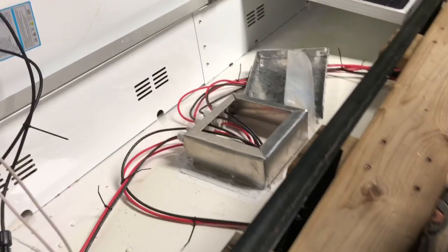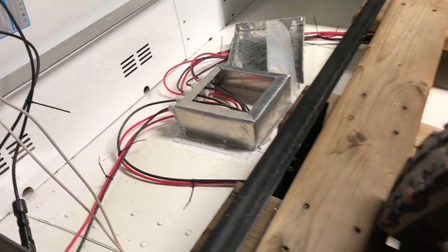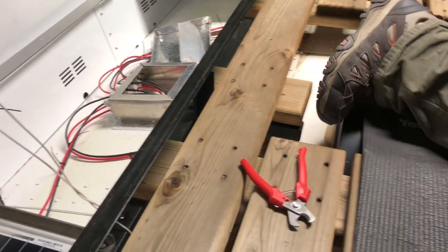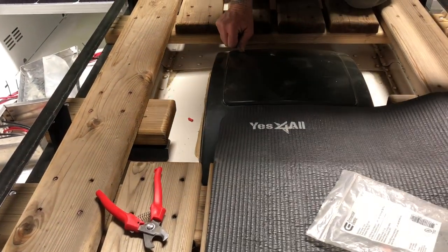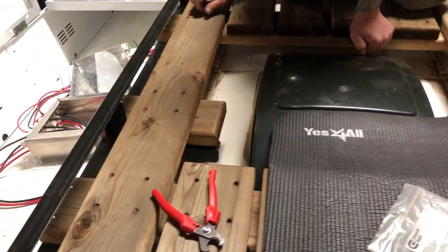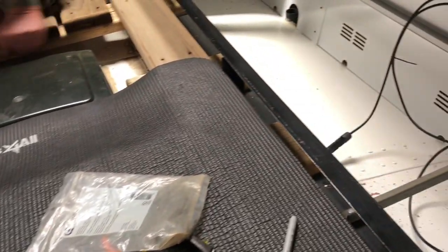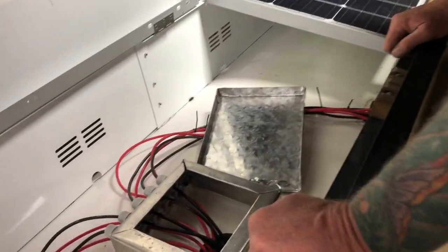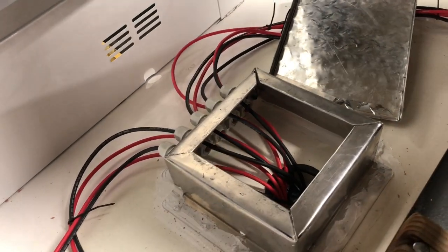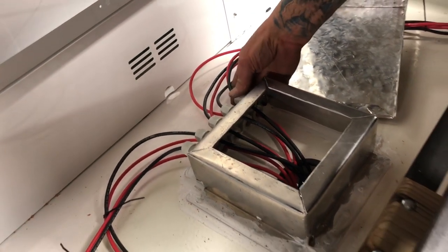Here's where they all come in. Instead of just running straight across — which would have been the easy route — the MaxxAir fan is right there and I was concerned the lid might catch on the cables. That's why we routed this one just a little bit differently. We're good — this all turned out really clean and we anchored all of the wires to the rail. Now all we've got to do is tighten everything up.